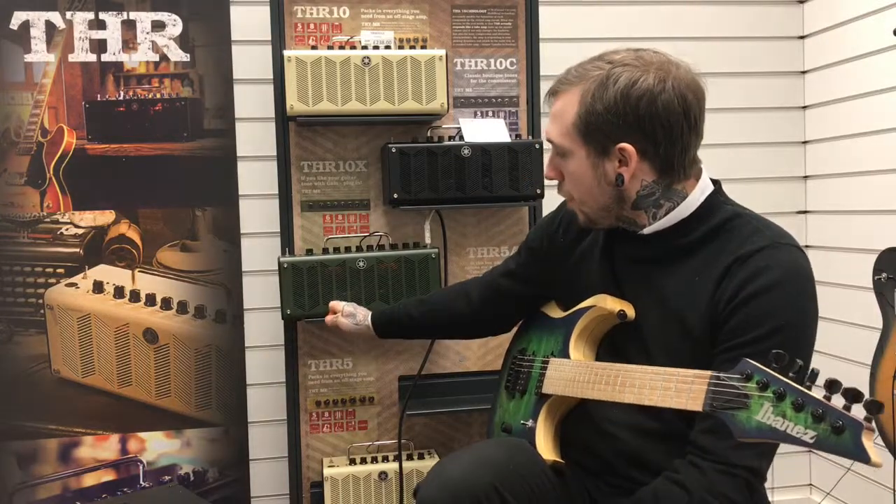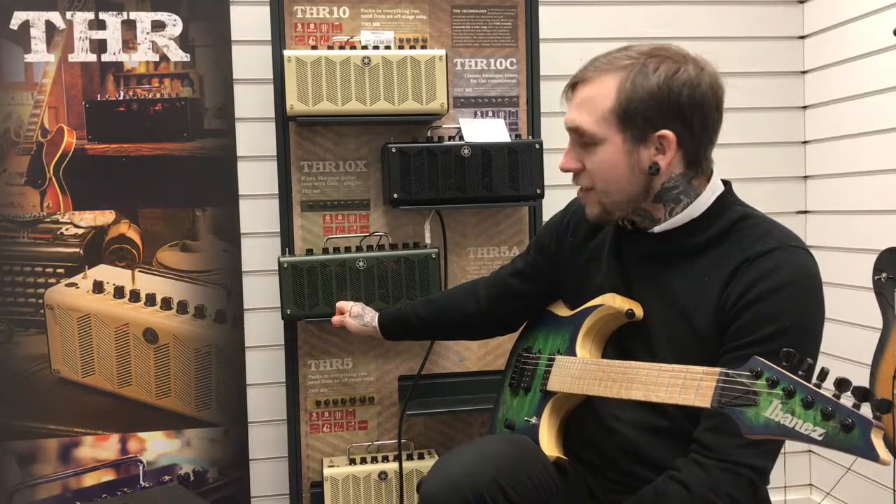Hi, my name's Andy, I'm from Remiz Music and this is the Yamaha THR 10X. It's the extreme version of the THR range that Yamaha do and it's based more on the kind of high gain amps that have existed within metal and rock music.